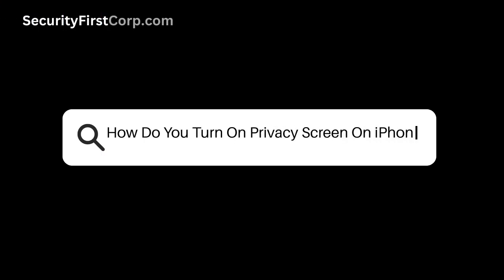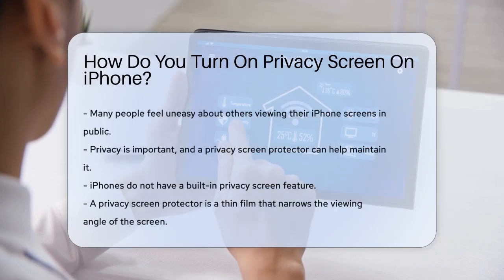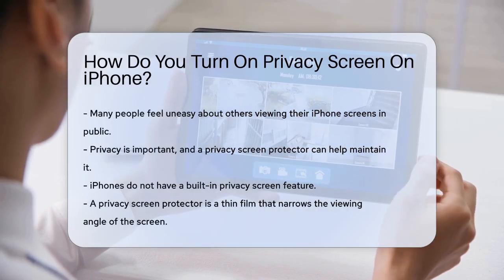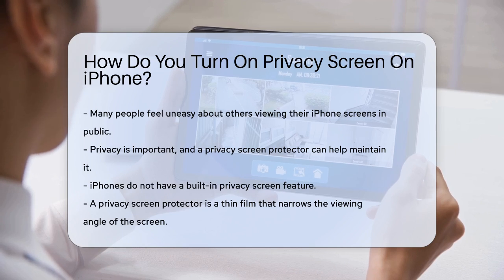How do you turn on privacy screen on iPhone? Have you ever felt uneasy about someone peeking at your iPhone screen in a crowded place? Well, you're not alone. Ensuring your privacy on your iPhone is crucial, and one effective way to do this is by using a privacy screen protector.